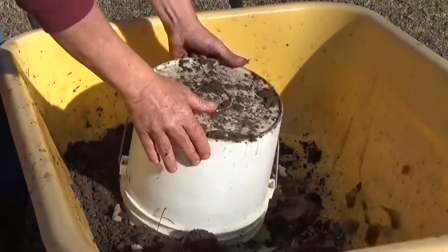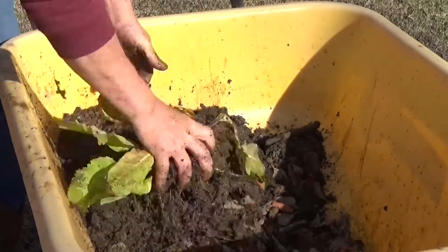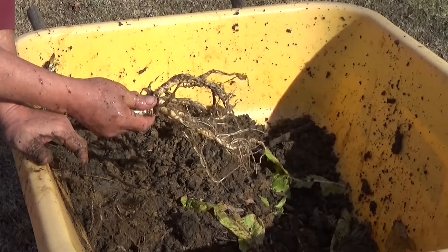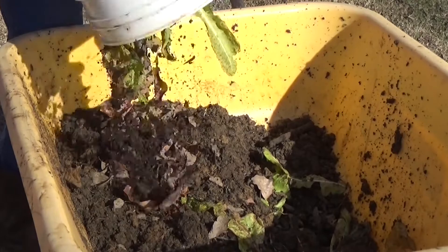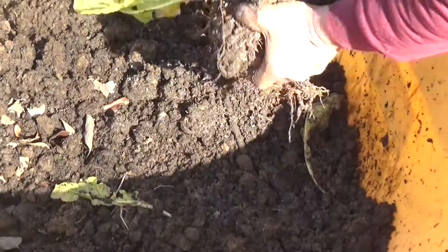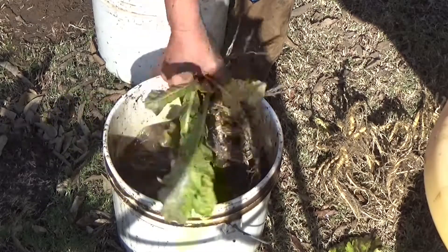All right, bucket number two — we're just going to go with the dump and see what we get. It's not too bad.